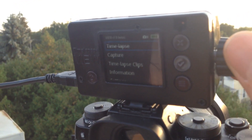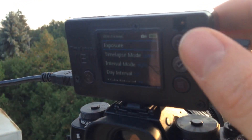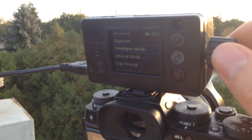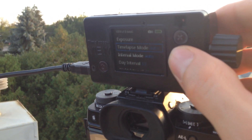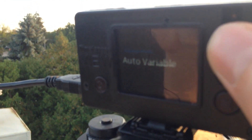There's a live view on there that's working — it's flickery just because of the shutter speed with the phone video. Time lapse mode: auto ramping, interval mode, auto variable.